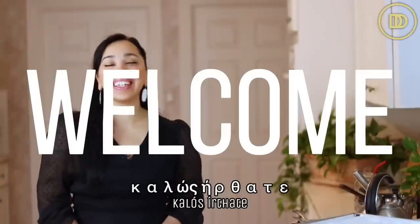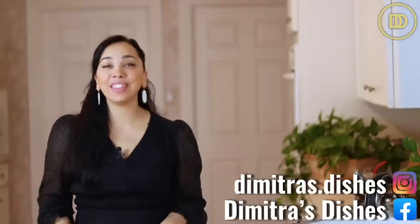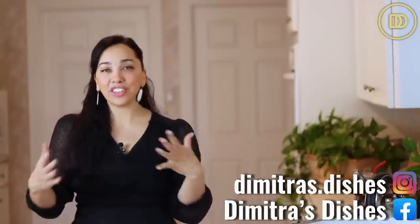Hi everyone, welcome to another episode of Dimitra's Dishes. I'm in a new kitchen because we moved. This is going to be a temporary setup because we're getting ready to build a studio kitchen, which I cannot wait for. It's going to take a couple of months so stay tuned. Follow me on Instagram for behind the scenes stuff. This is going to be the first recipe I'm recording in my new kitchen, so we're going to see how it goes.